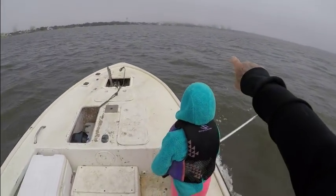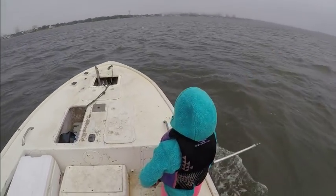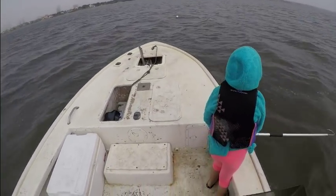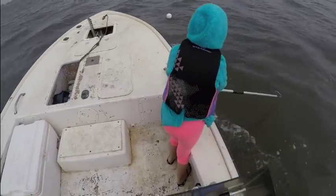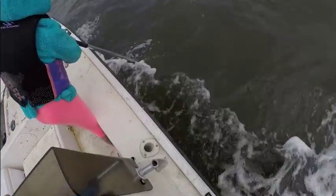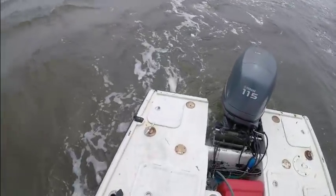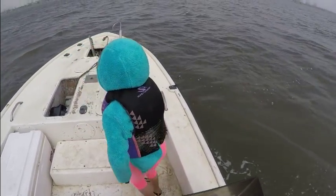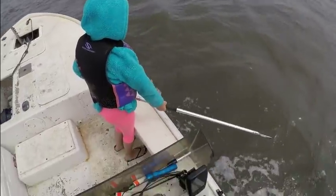We're out here on another extremely windy and nasty day. I don't know if you can see it on camera, but we've got a big fog bank moving in, almost covering up the condos. Here's our first trap of the day. Let's see what we come up with. We went over it — oh, problems. The wind is making it really difficult to run traps today.